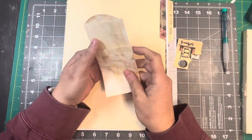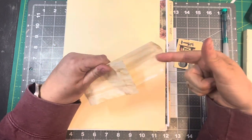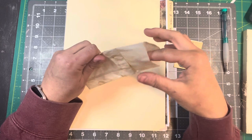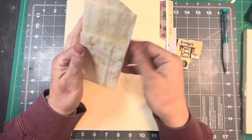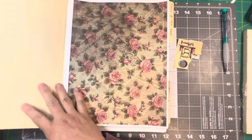We're going to decorate this little bag and make a pocket here, and then this is going to be a pocket, and then I'm going to have this as a belly band.